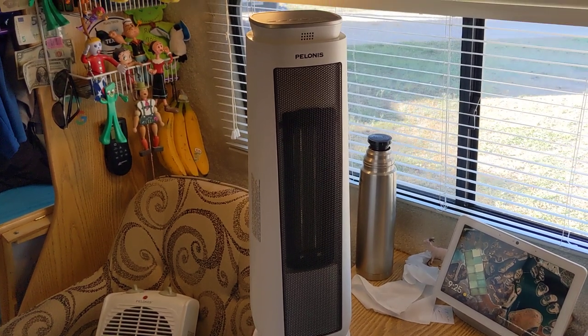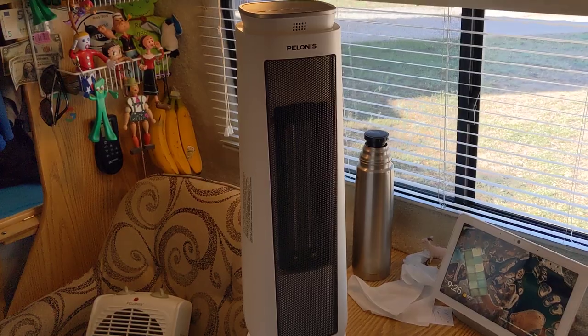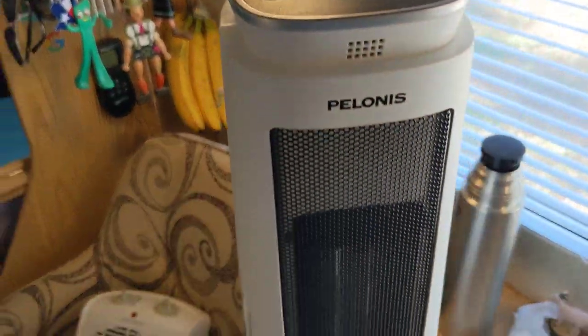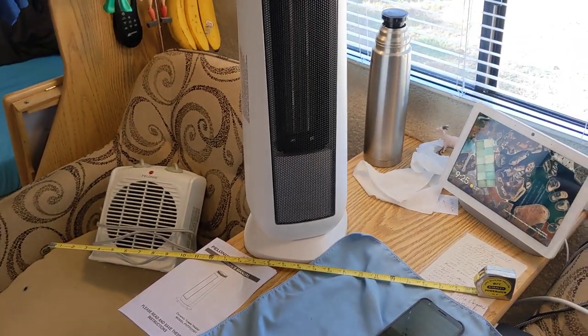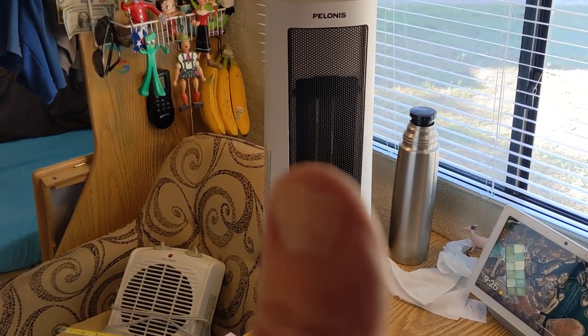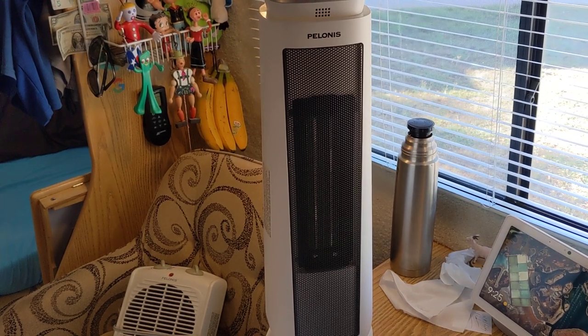It just cut off — it'll cut off here in just a second. It has a countdown on the top. It'll show, you know, 10, 9, 8 — whatever. There it goes, see it's off. How about that? Worked out perfect. But anyway guys, adios, till next time, bye-bye. Pelonis — P-E-L-O-N-I-S. I'll leave a link in the description.